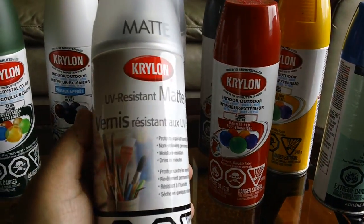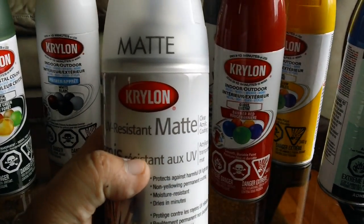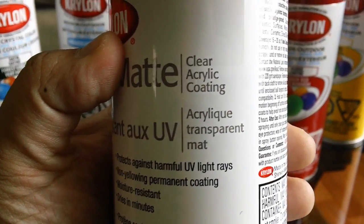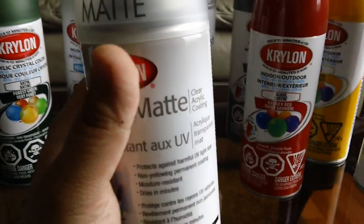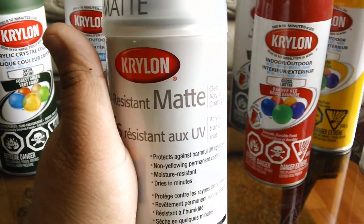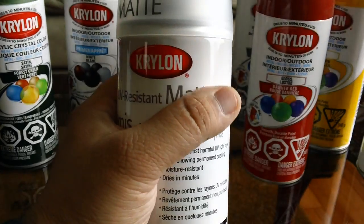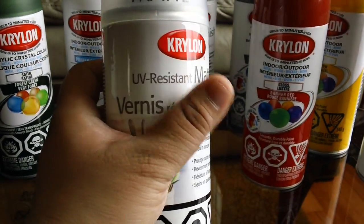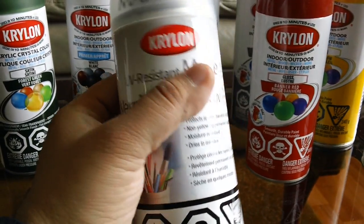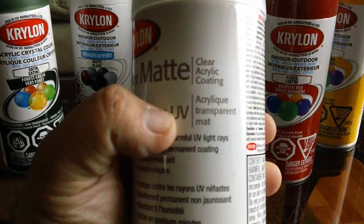First of all, I use this. This is the Krylon Matte Finish spray paint. As you can see, this is a clear acrylic coating — that means it's water-based. You have to use this, because if you use an enamel type, it might wash the paint that you put in, because it will react with the painting. So you have to use the acrylic type.